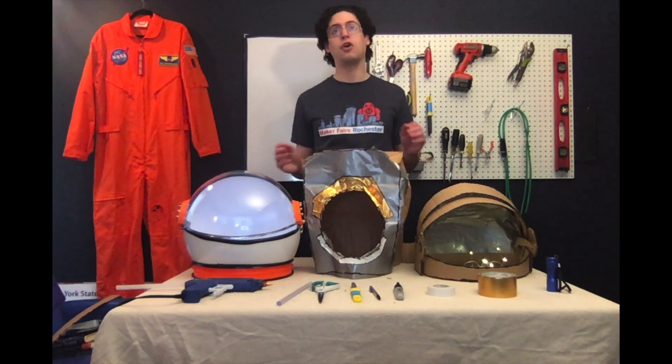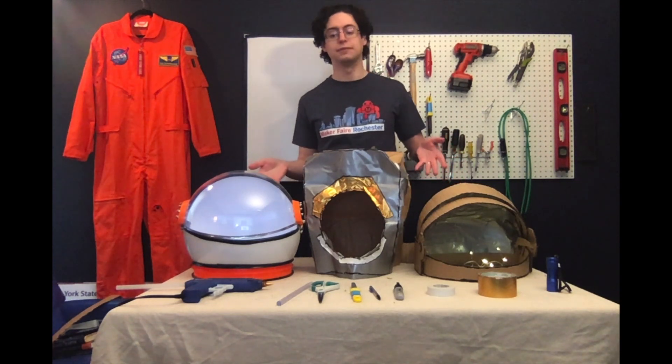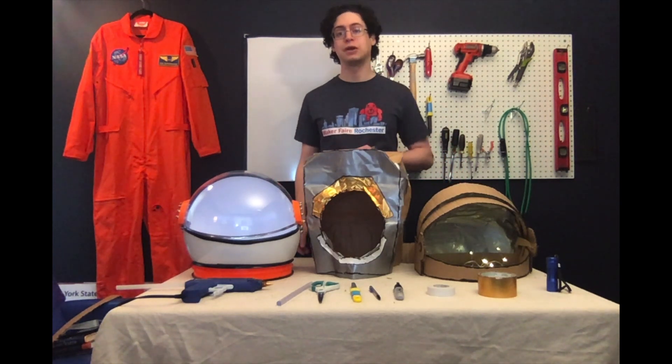One of my favorite ways to celebrate all things space and astronaut related is by making my own space helmet, and I'm going to show you how you can make your own at home.